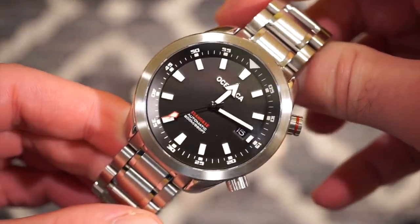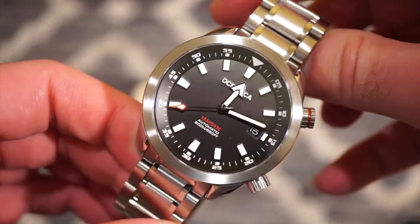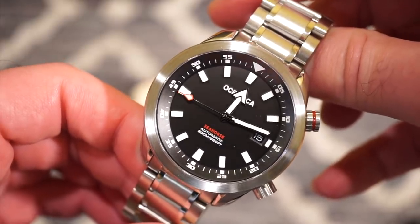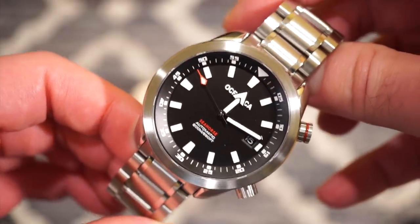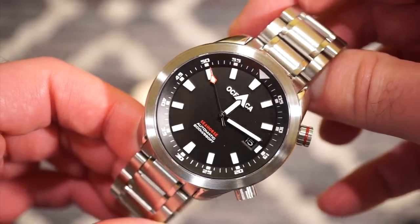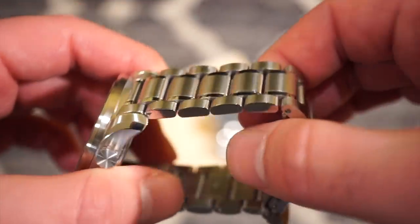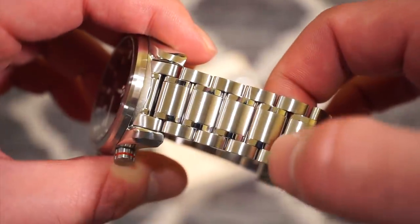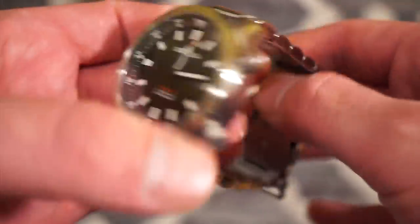This is the Oceanica Seahorse, and as you can tell it's a super compressor style dive watch. You can see 'Seahorse' written in red — I really like the black and the red. It's solid 316L stainless steel and comes standard on a solid 316L stainless steel bracelet, which is very nice. It's completely solid with screw links, polished on the sides and brushed with little polished sections.